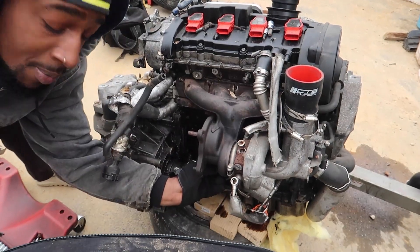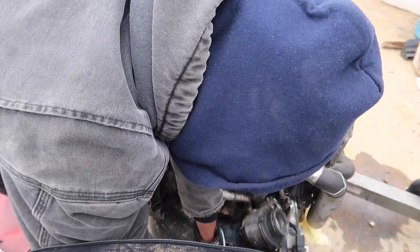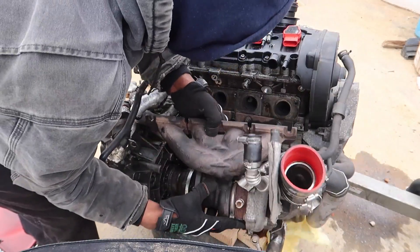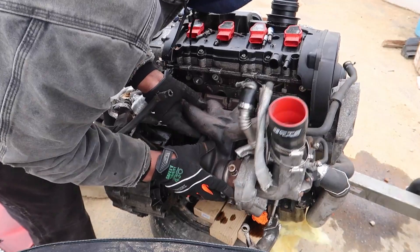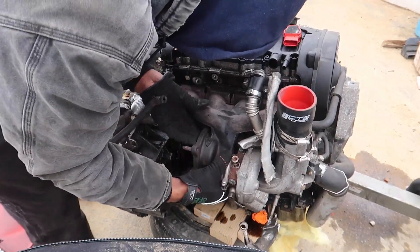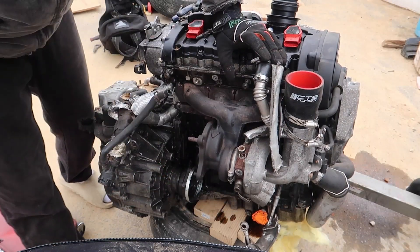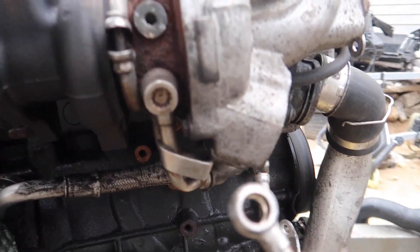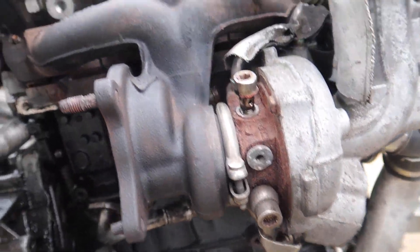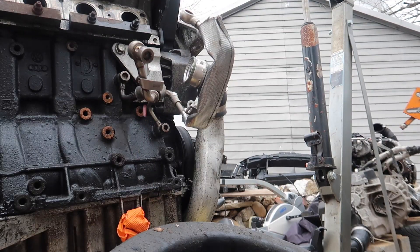I almost forgot about that turbo bracket bolt. Alright guys, so the turbo is free but we can't take it off just yet — we have one more line that we have to disconnect. So we're just gonna put it back in temporarily and disconnect this line we almost forgot. Once we get that line loose the turbo should be off. Let's do that right now. Now that we got the turbo, we can lay it down somewhere over here. It's off.